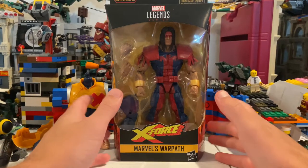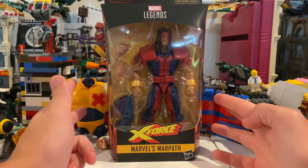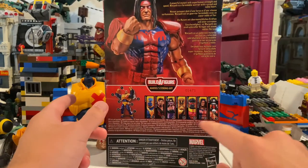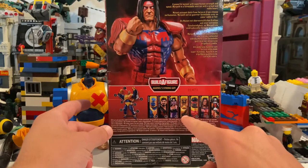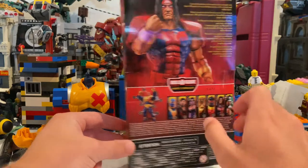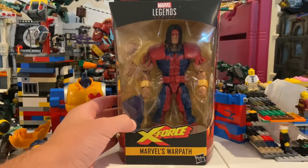Alright, this is Hunter Collector here with another X-Force Deadpool Strongman Build-A-Figure wave review. This is Warpath — I don't know much about him either. Here's the front, the side, the back — you can pause and read if you want. The figures in the wave include Deadpool, Black Tom, Shatterstar, Maverick, Sunspot, Warpath, Pirate Deadpool, and the Build-A-Figure Strong Guy. Here's the bottom with the DCPI and the top with the X.